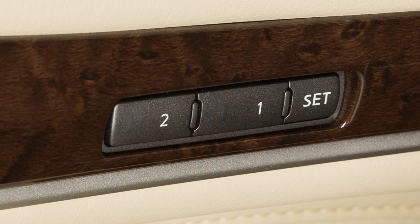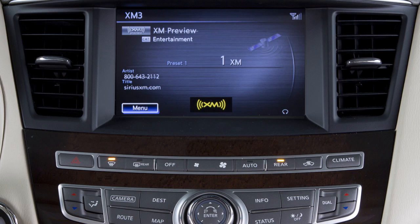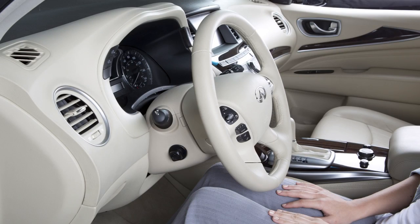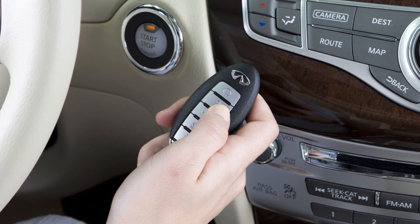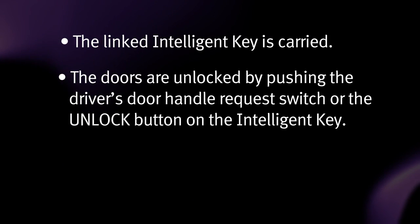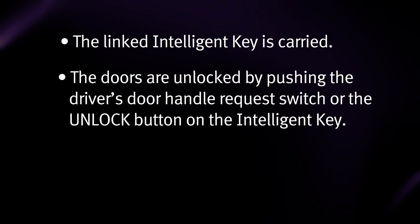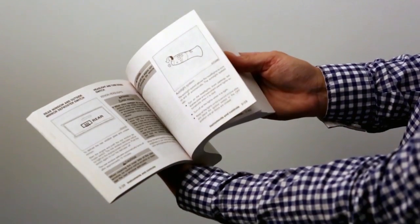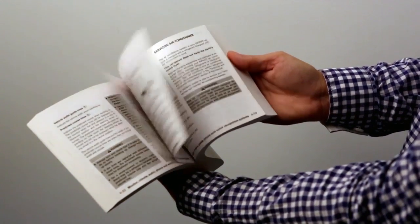The setting memory function links your air conditioning, navigation, and audio system settings to each intelligent key. To use this function, adjust the settings as desired and then lock the doors with the intelligent key you wish to link to the settings. The memorized settings will be available whenever the linked intelligent key is carried, the doors are unlocked by pushing the driver's door handle request switch or the unlock button on the intelligent key, and the ignition switch is placed in the on position. Please see your owner's manual for important safety information, system limitations, and additional operating information.